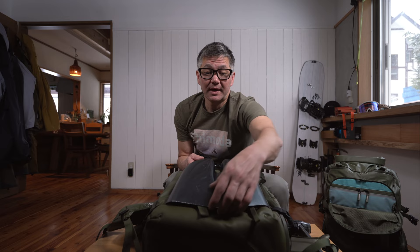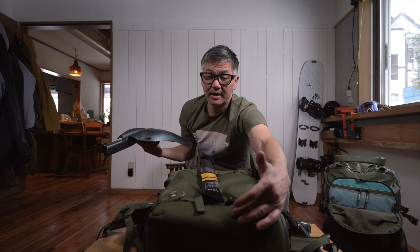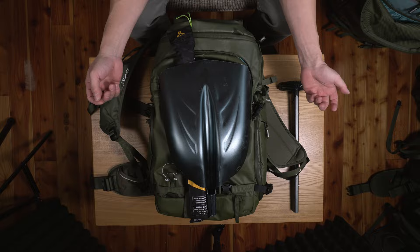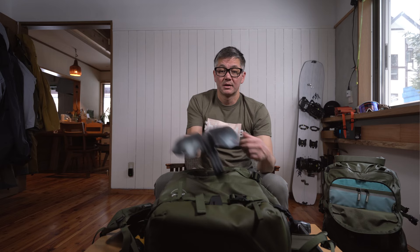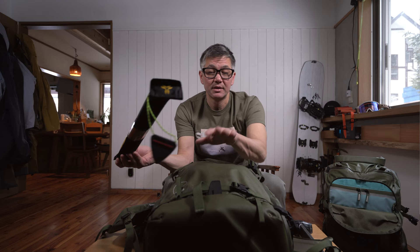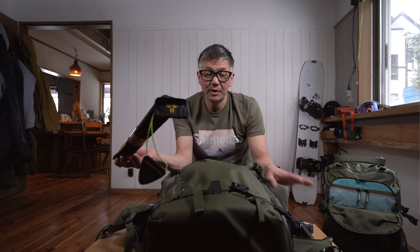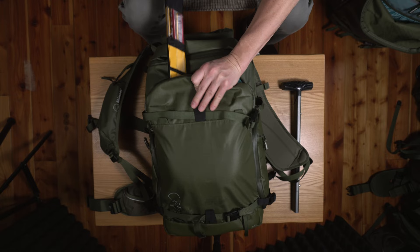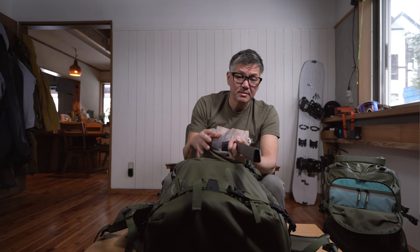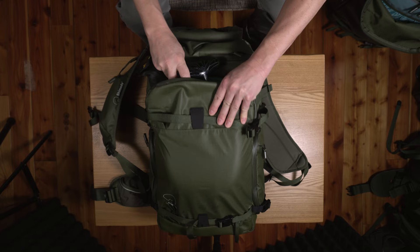So when you put something like a probe in, the probe kind of ends where the shovel meets the bag's outer wall — that's as far as the probe's going to go down. You can see how high it sits, but the pocket actually goes down further, so if I flip it I can push it all the way down. I have a probe which measures out to about 42 centimeters; the shovel blade and handle are about the same, just a little bit less.